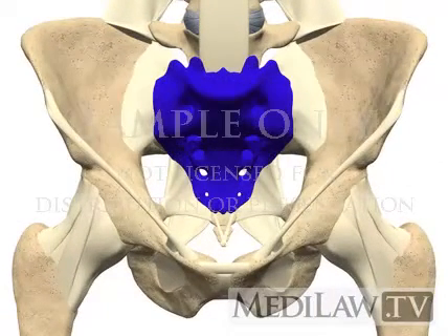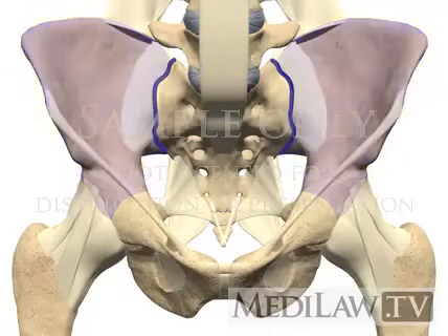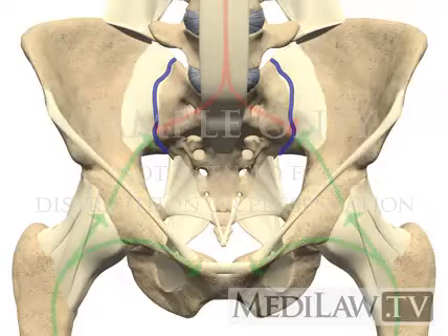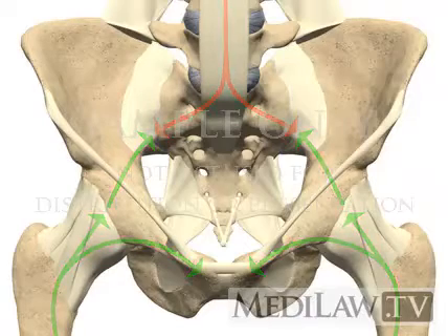The sacrum is a large triangular bone made up of 5 fused vertebrae below the lumbar spine. It is wedged between the two ilium bones of the pelvis. The sacroiliac joint is the joint between the sacrum and the ilium. This joint transmits forces from the upper limbs and spine to the hip joints and lower limbs and vice versa, and it also acts as a shock absorber.